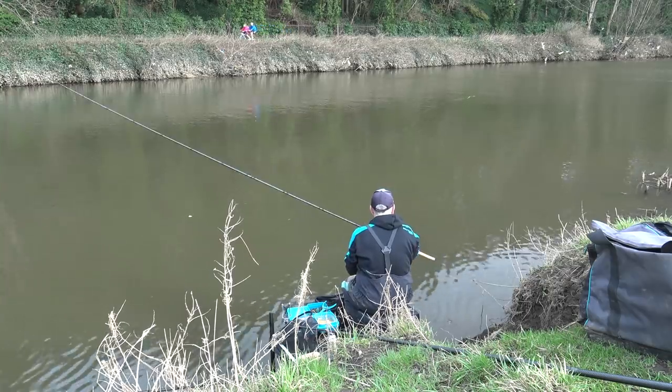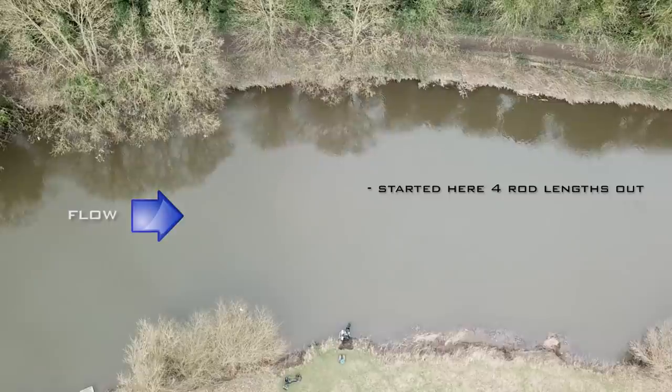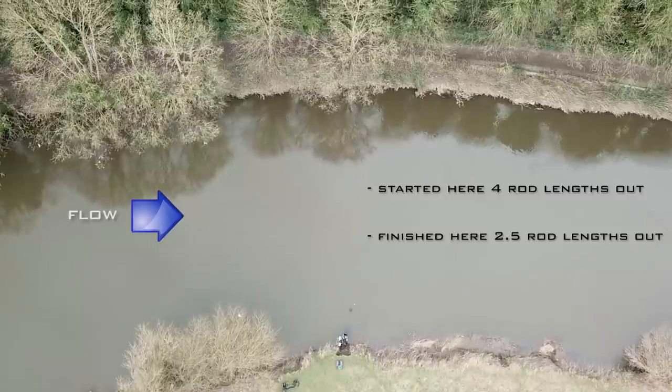What's absolutely brilliant about a stick float is you can cover all the swim that you're fishing. You can run as far down as probably even 40 meters at times, but of course you're trying to fish through where the bait is, so it's important to feed quite accurately. I started a little bit too far out today - probably about four rod lengths out - and found it better to come in to maybe two and a half rod lengths out, where the flow and the crease of the flow was very nice and in a straight line. That's quite important - the float wants to be running down the swim in a very straight line with the flow.